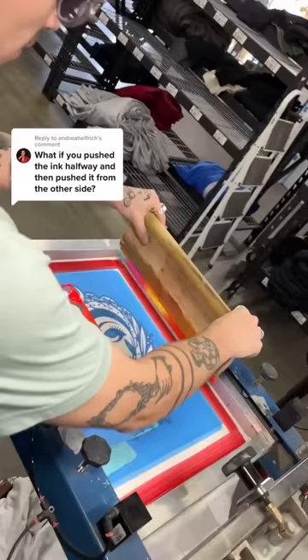Now he's going to meet that ink in the middle, which — as you can see — creates a giant demarcation line running down this design. When we lift up the screen, you're going to see exactly why we don't do this. If this was your order, would you be mad?